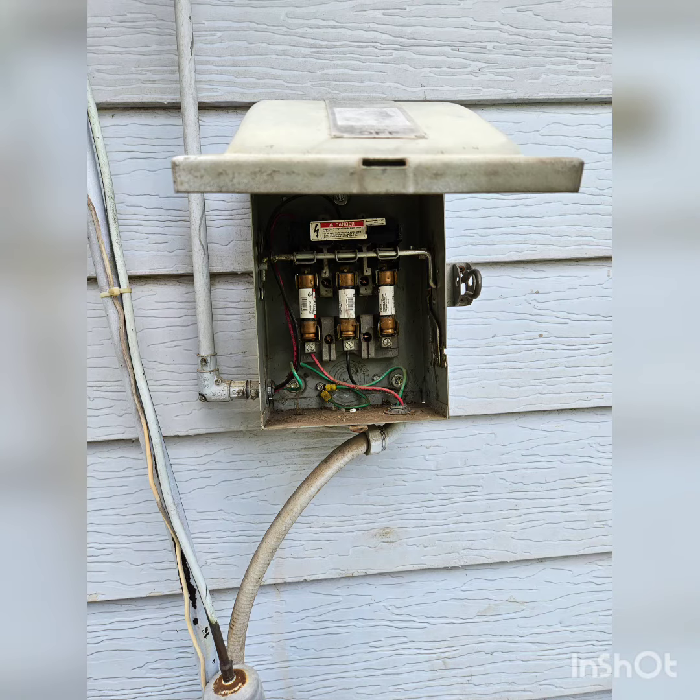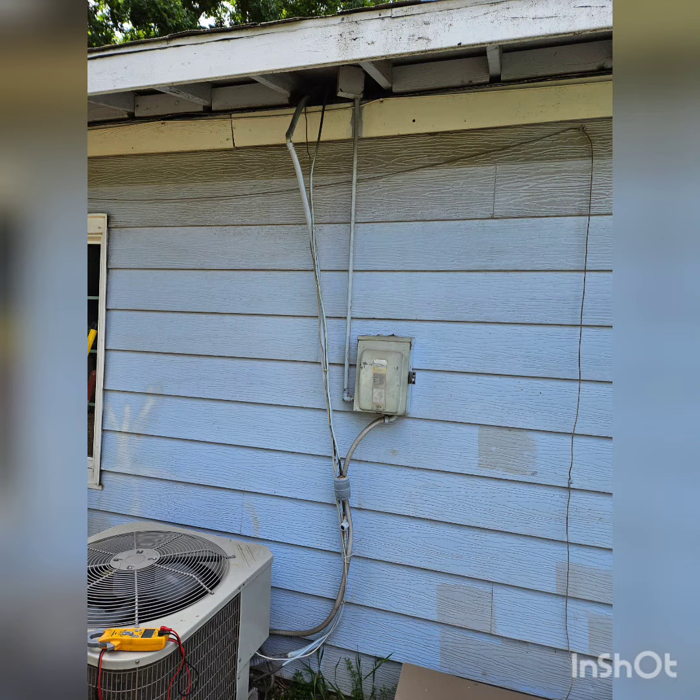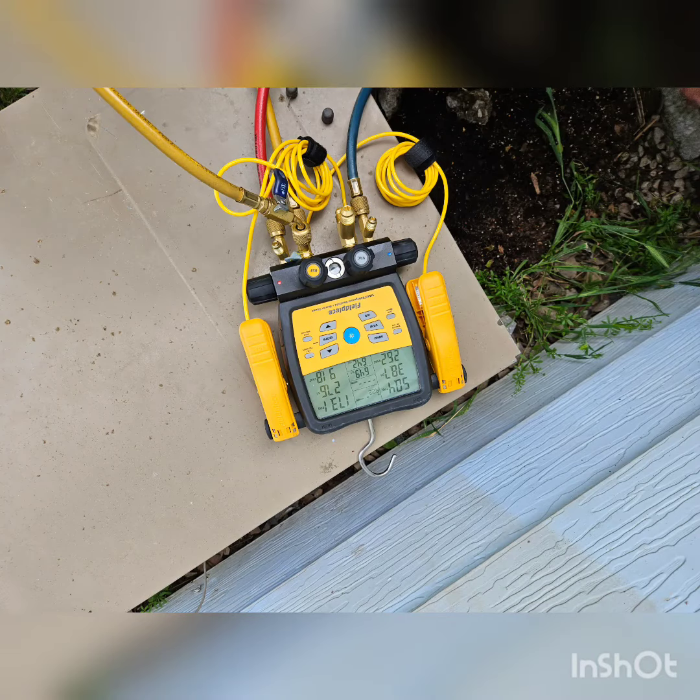I cleaned everything. It's good to wash it with water — otherwise you could damage the coils. Just don't brush it; you don't need to open it or anything like that. Just wash it with water.